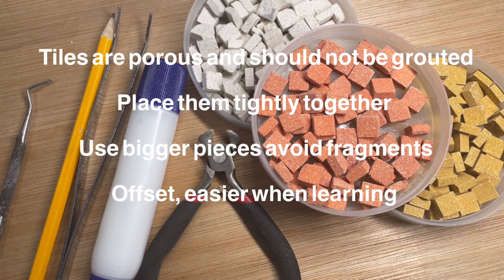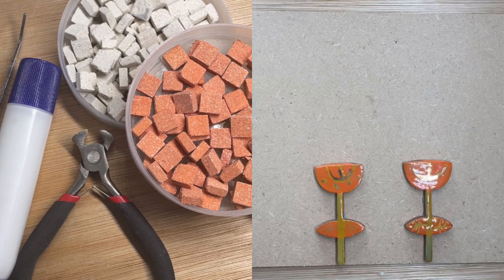These lovely soft tiles are very porous and for this reason we don't grout them. So place them really tightly together so you can't see your baseboard and use bigger pieces of tiles. Avoid fragments which catch the eye and lay them offset. It's much easier when you're learning.